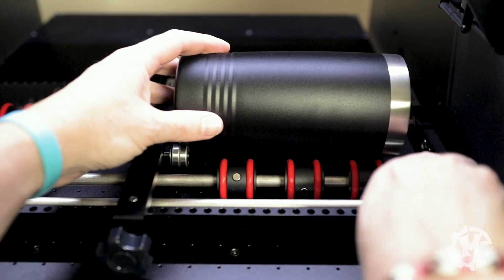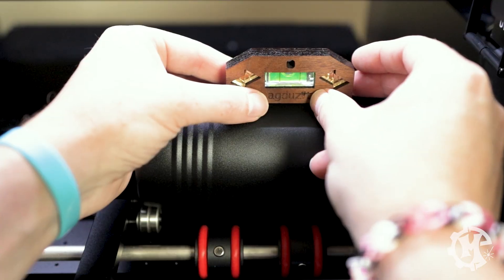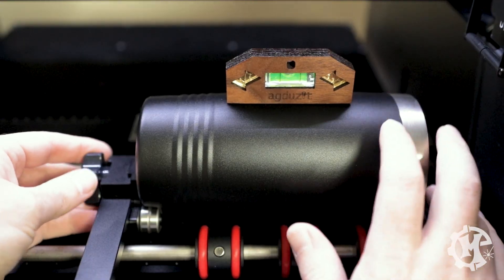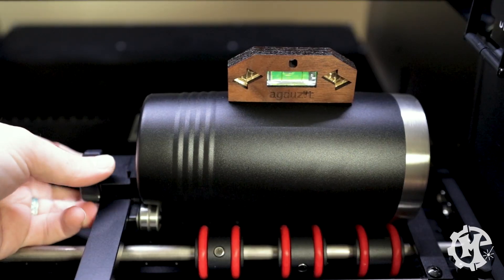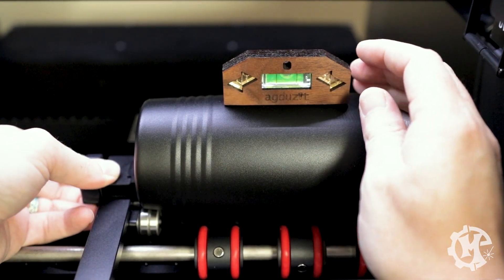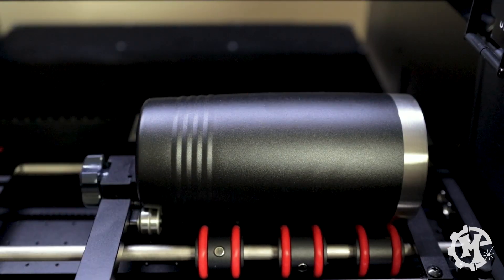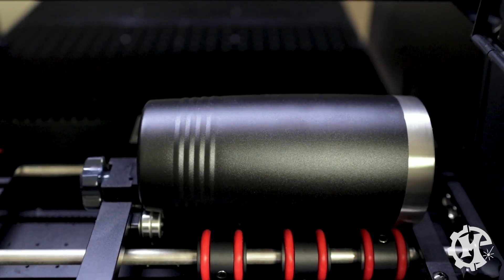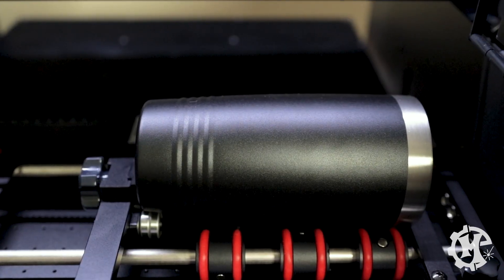Then we can fine-tune adjust where the stop is with the cup. The next thing we want to check is if the cup is level. Here it's not quite as level as I'd like it to be. To adjust the level you can undo the knob on the left and then raise and lower the wheels until it is level, then tighten it down. Then we can test if the cup moves freely by moving the bed back and forth — just make sure that it doesn't hang up anywhere and that you see it rotate with no problem. That's all there is to the setup of the rotary with the cup.